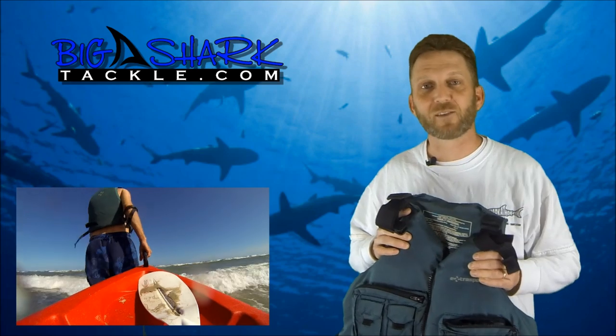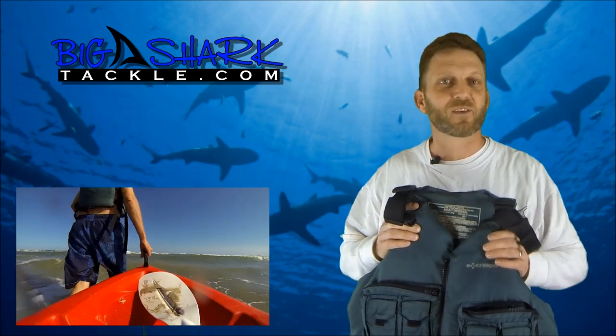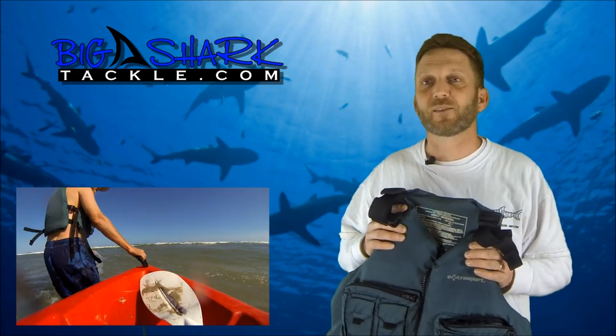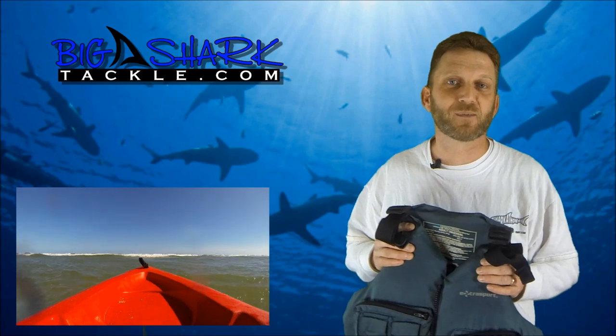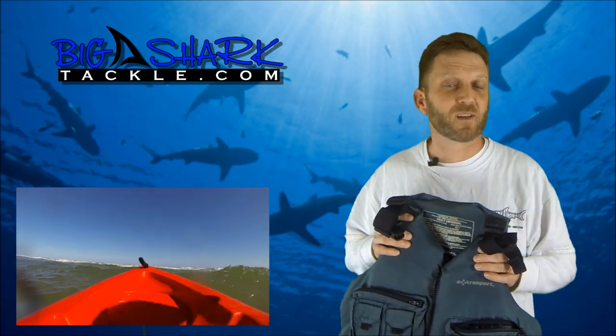The first time I paddled out, I got way out there experimenting and trying to figure this out. I learned the hard way that you don't always come in with your kayak. I got out there, turned over, and got separated from my kayak. The next wave came and took my kayak with it and left me out there by myself. Fortunately, I had this and it probably saved my life that day.